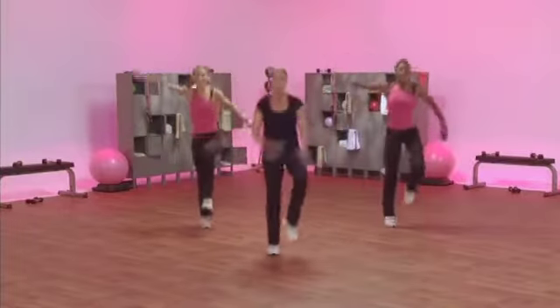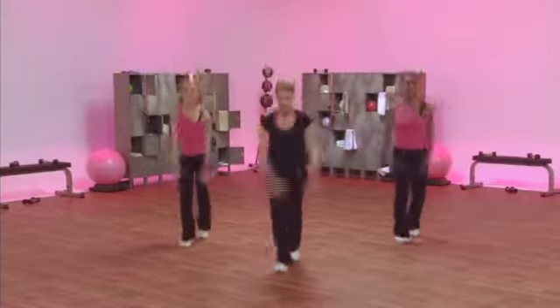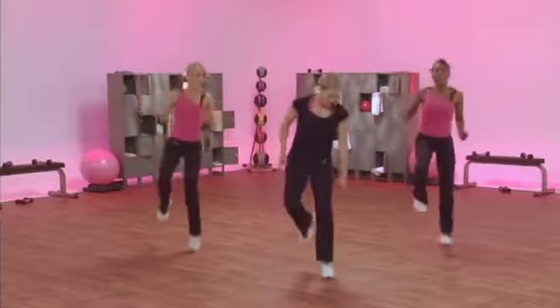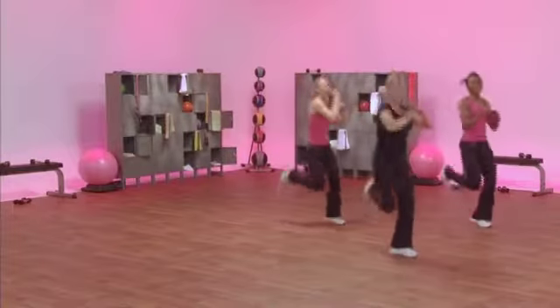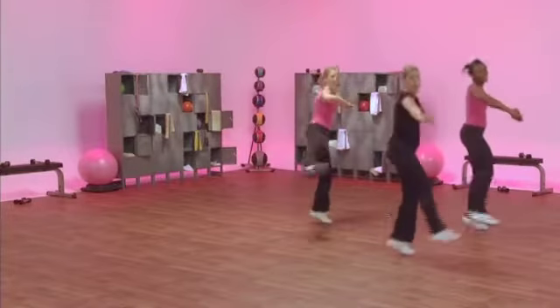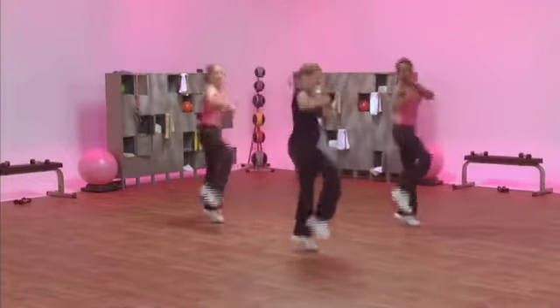Bring that right foot forward. Right foot down. Kick it. Grapevine to the right. Arabesque. Roll it back. Knee.